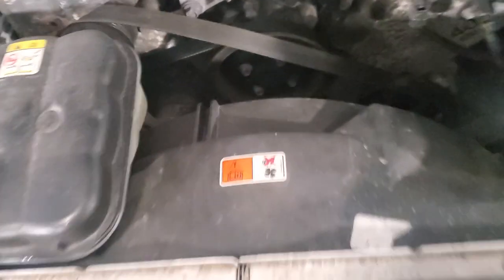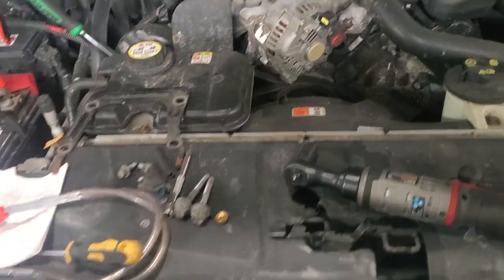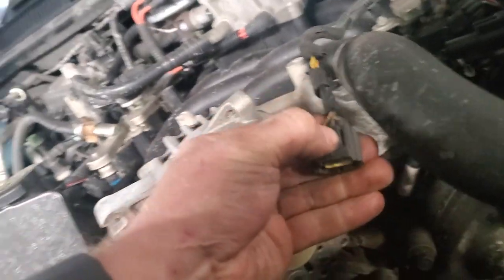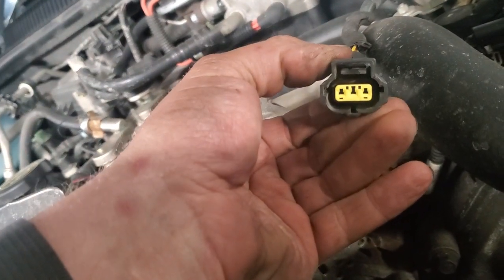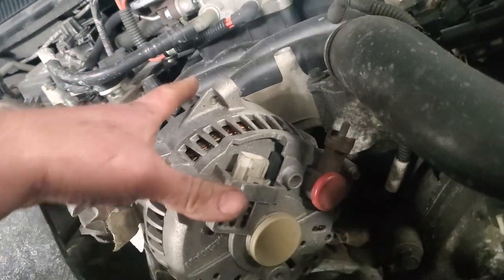I popped a series of 10mm bolts right off the bracket, then took a 3/8-inch drive ratchet and pulled the belt off. I hit the push tab on the back of the three-pin wire connector and checked for corrosion — I don't see anything. Everything looks pretty good overall.